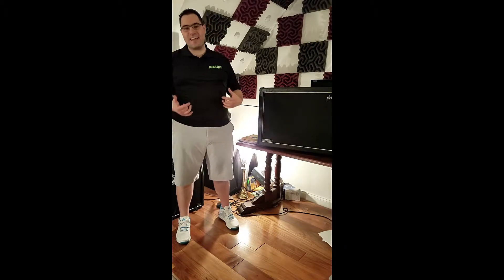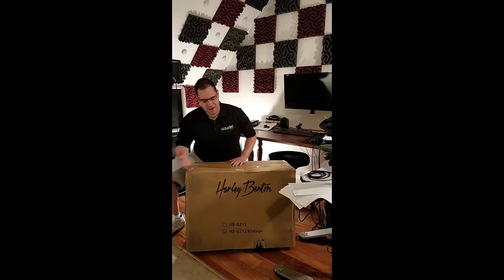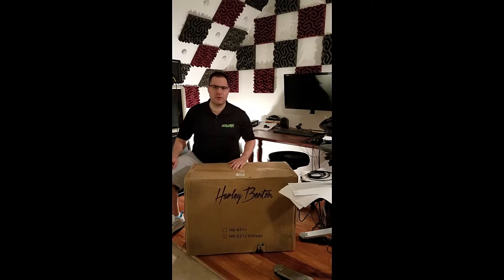Hey, what's up? It's Dave here with FindYourNextGuitar.com and this is Gear Talk. In this video, we find out that Harley Benton is for real.